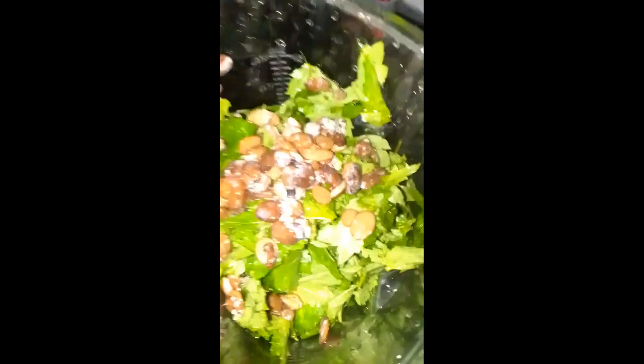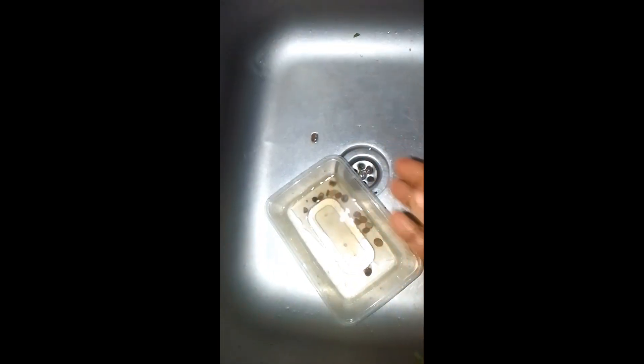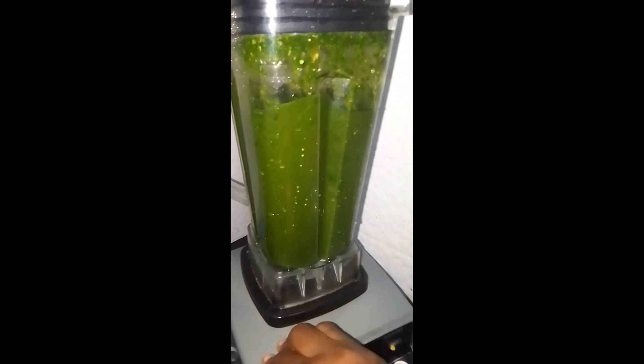Before adding the locust beans, you want to wash them properly. From the video you can see I was trying to bring out the stone — that black soft substance I'm showing you is a stone. So you should always endeavor to wash whatever you're about to use in cooking, because that was actually a big stone in there.